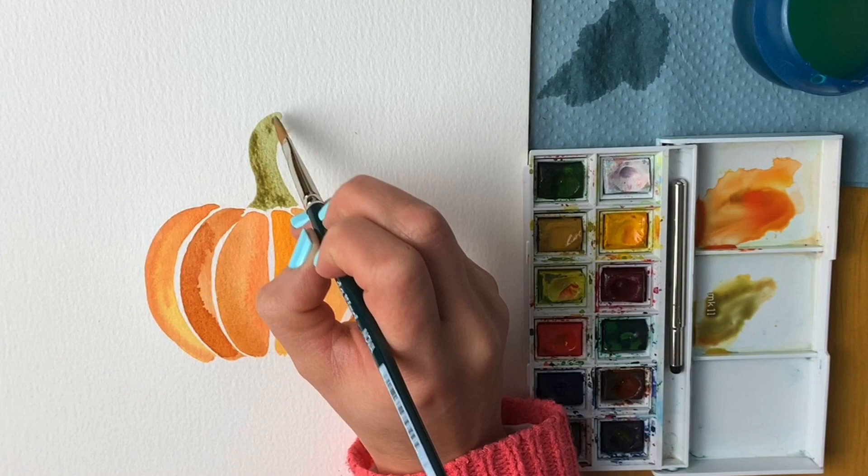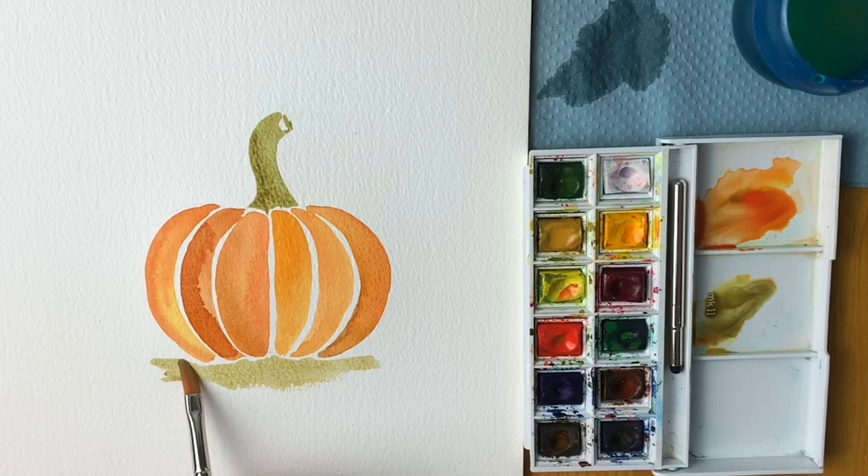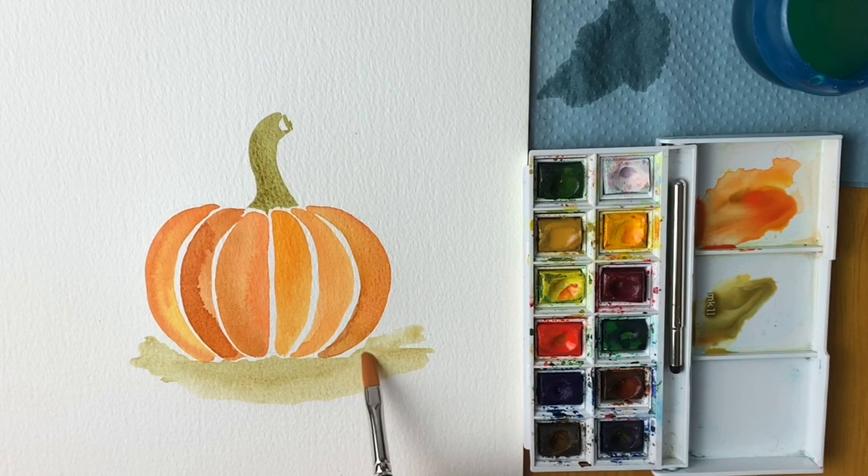Last but not least, I'm going to draw some shadow on the ground — again not touching the pumpkin — just to show the pumpkin isn't flying in the air. Adding lots of water so it blends nicely. And there's our finished pumpkin painting! I hope you've enjoyed these two tutorials. If you have, please hit subscribe and like, and I really hope to see you on the next one — check out the other videos popping up now. Bye!